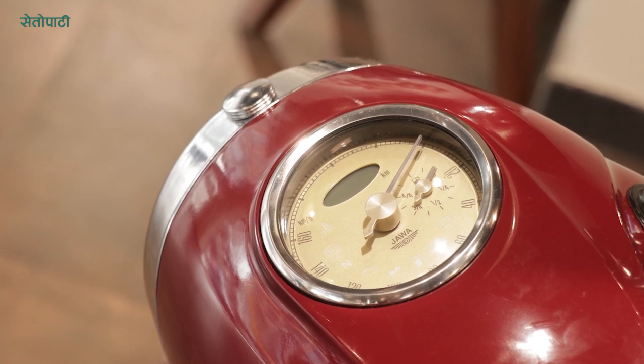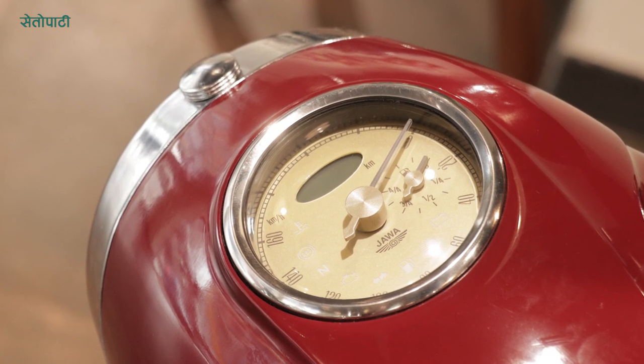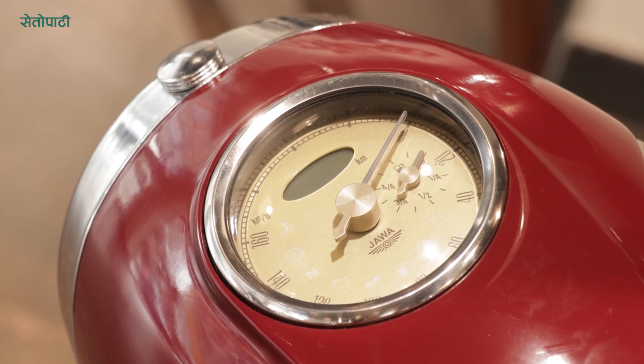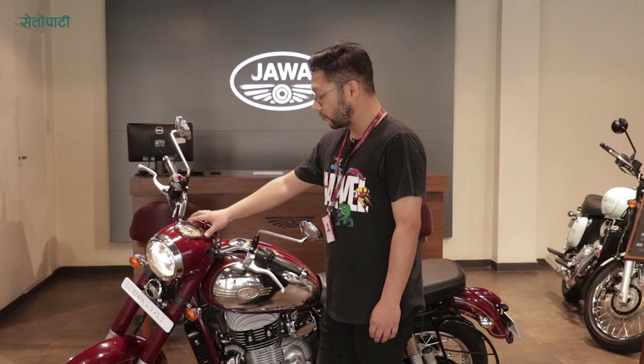The instrument cluster features a battery sensor, ABS sensor, fuel indicator, reserve indicator, and engine heat indicator. So in one look, if you have a manufacturer's defect, you can see it all at a glance.